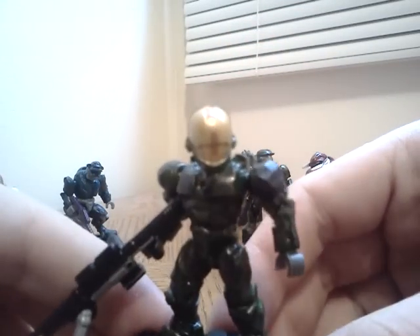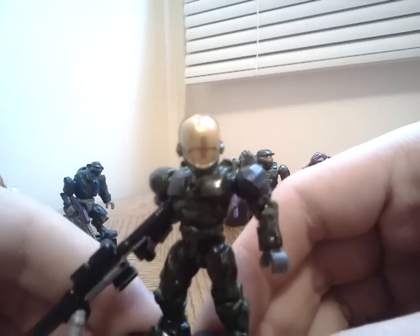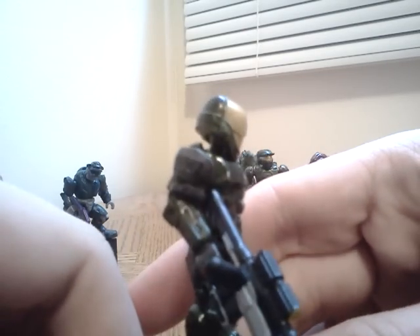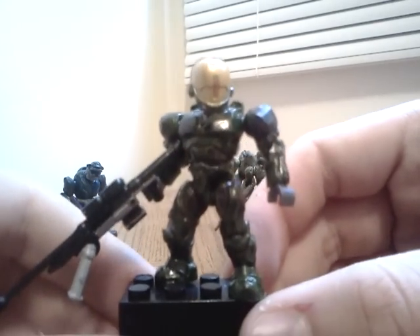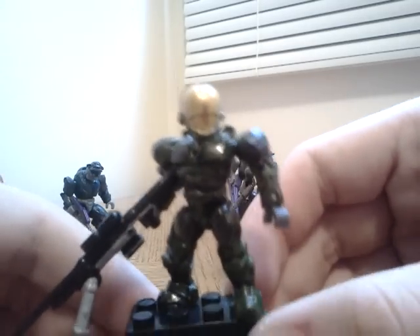So we have this EVA-type Spartan that I customized. I used marine shoulders, and it looks kind of like these buff grenadier-shoulder-looking things. He has the sniper rifle and all Mark 4 armor except for the shoulders and the helmet — he has the EVA helmet. Here's the back side view.